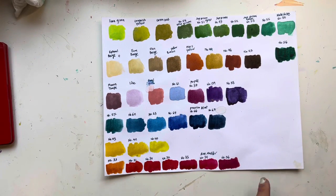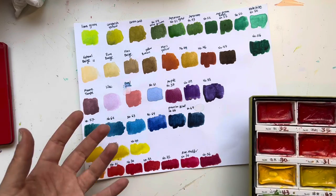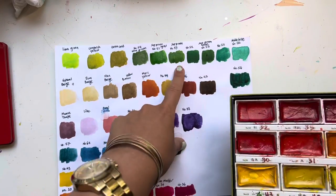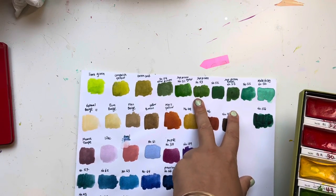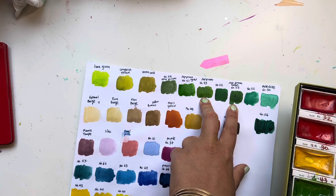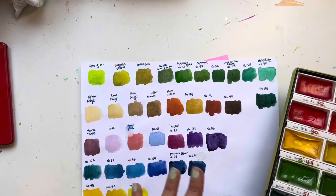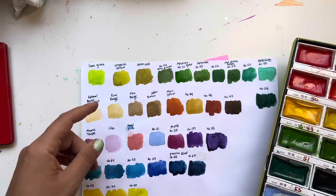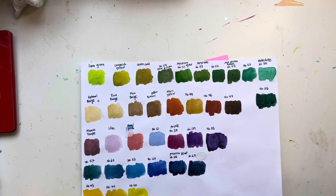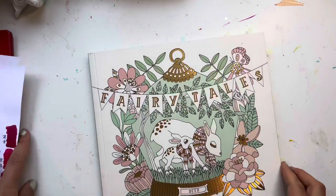The set comes with a ton of reds — I believe that's because in Japanese art they do a lot of writing of characters in red. There are also a lot of greens, though many are very similar — like Sap Green and Sap Green Deep, which are quite close to each other. If I were starting over, I'd get the Art Nouveau set because I like those colors better, and then supplement with single pans now that I know they're available.